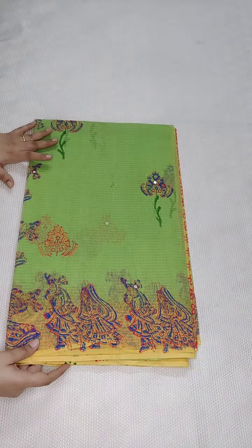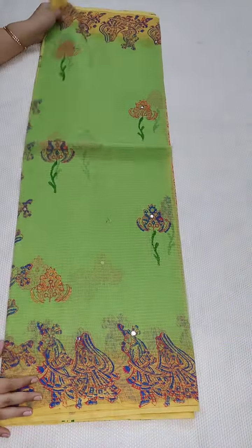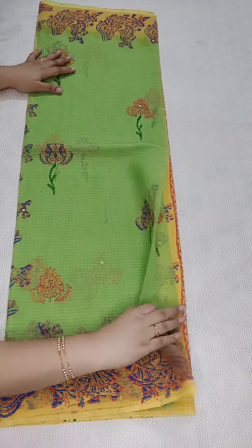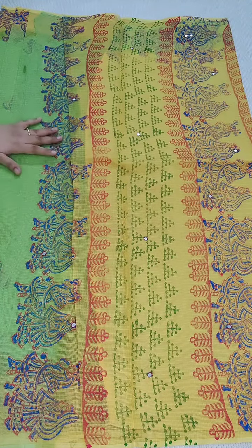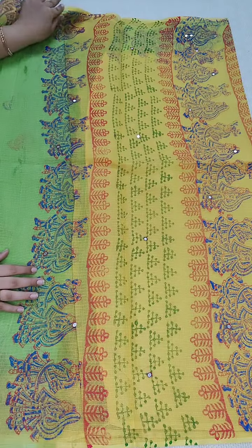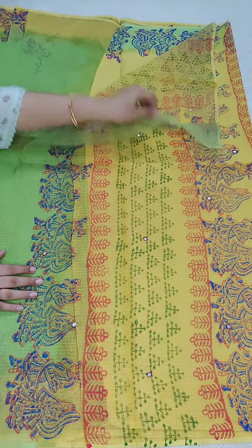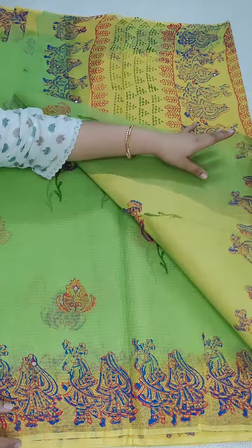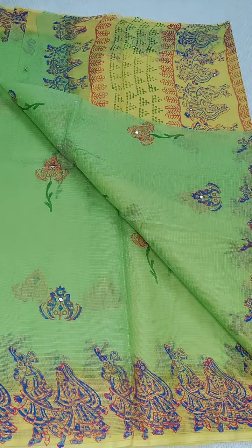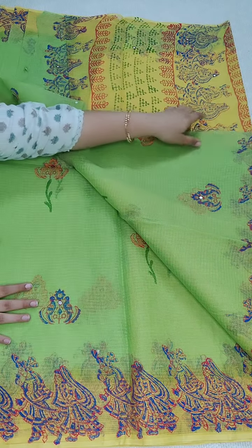Coming to the next one — a green and yellow colour combination with a dancing doll design and mirror work. If anyone likes, you can take a screenshot and contact me. Here is the beautiful pallu. This is a pure cotton kota saree, comes with a cotton blouse and contrast borders.